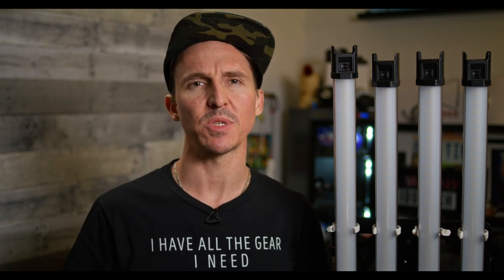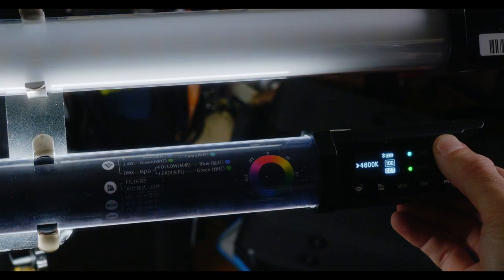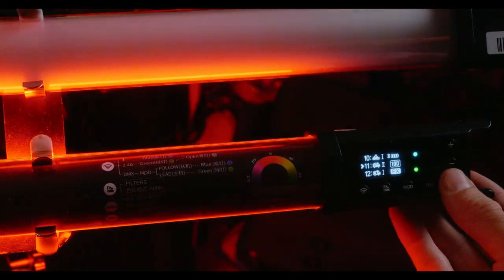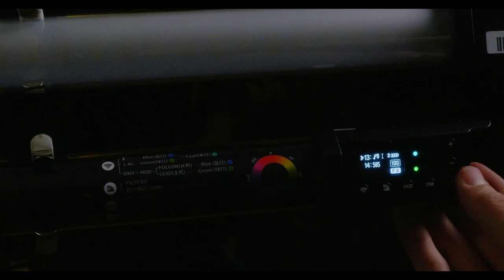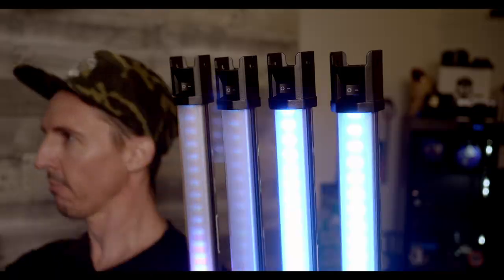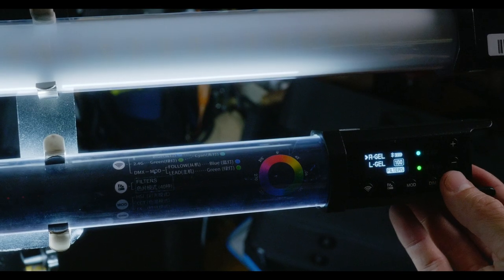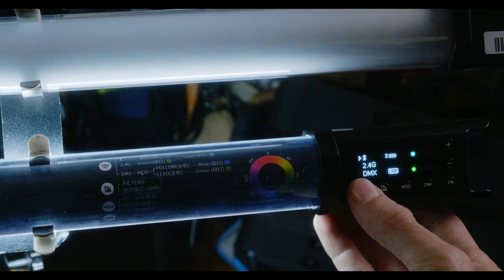But first, let's get some specs out of the way. The Godox TL60s have a CCT range of 2700 to 6500 Kelvin, full HSI control, 14 special effects modes that are all customizable, including a new one that moves to the beat of the music. A small Roscoe and Lee gel library, and three different options for wireless control: the app via Bluetooth, a 2.4G remote control, and DMX.